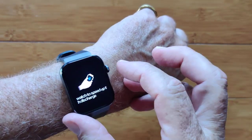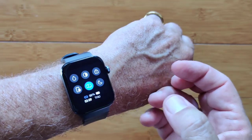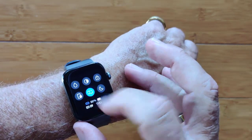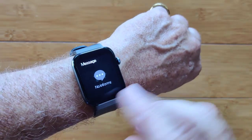Remember when Apple got all excited and demoed that to us years ago? You have brightness control and you can lock the screen so when you're swimming it won't change. Twist your wrist to see the time and all those goodies.